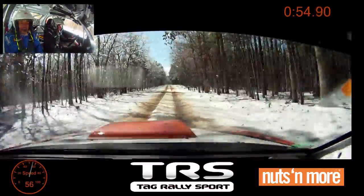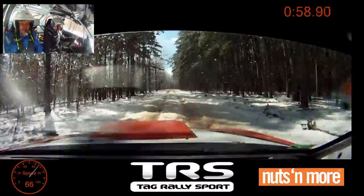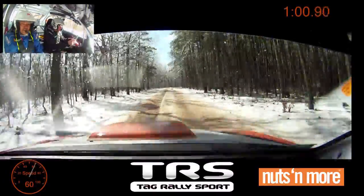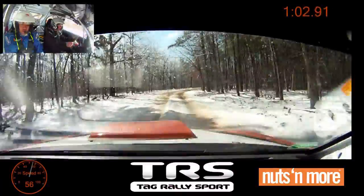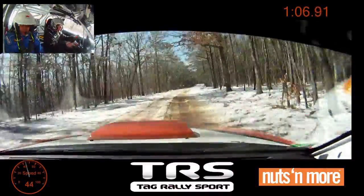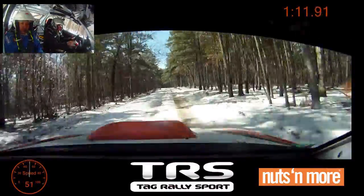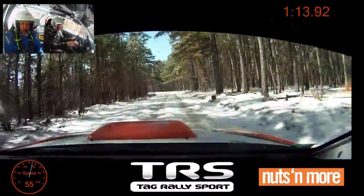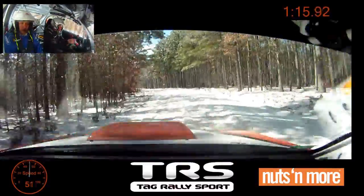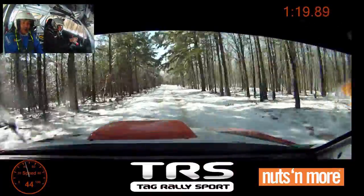Right four plus, 180. Stay in it longer. Left five, 180. Left five plus, into small crest, 100.